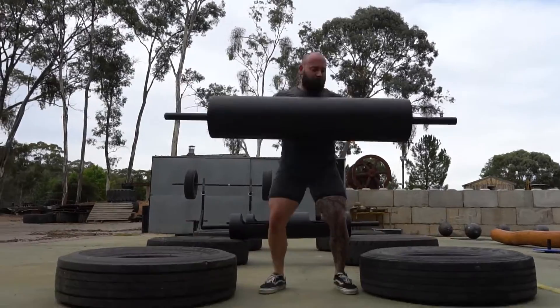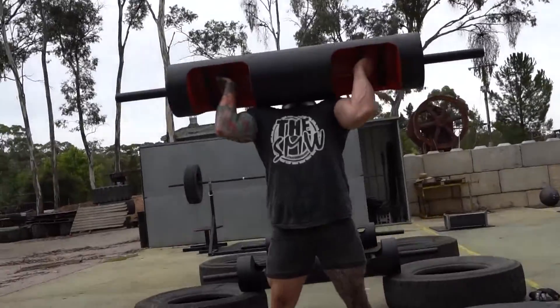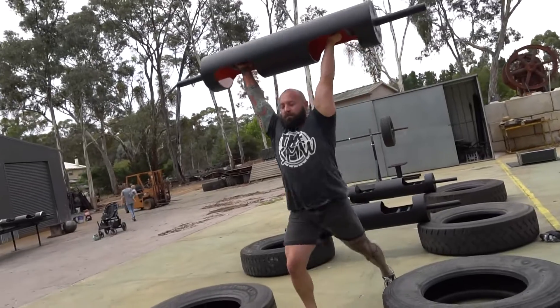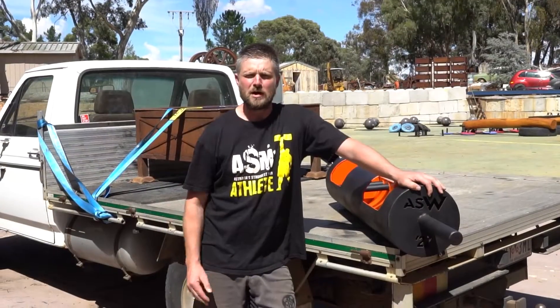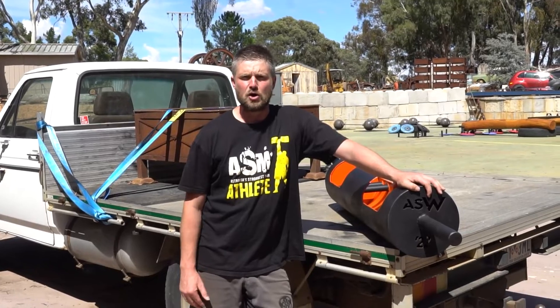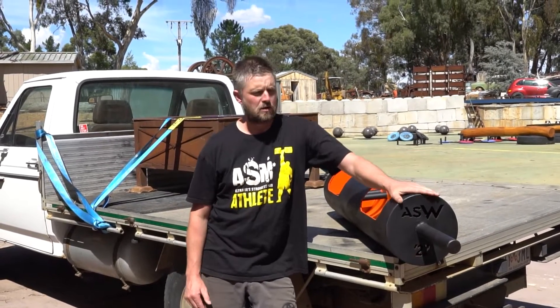The overhead events are always tough — they're a classic strongman event, and testing that pressing overhead power is just quintessential strongman. This event will be head-to-head, so we'll have women versus women, men versus men in a showdown of who can get as many reps as possible overhead with the log.